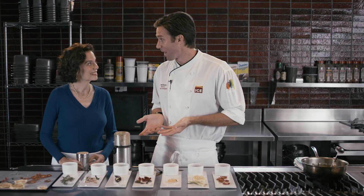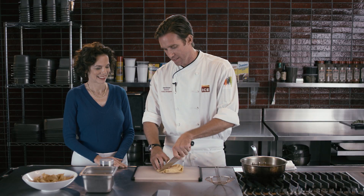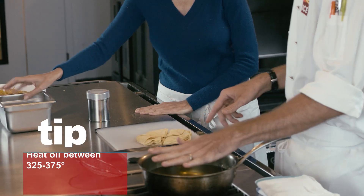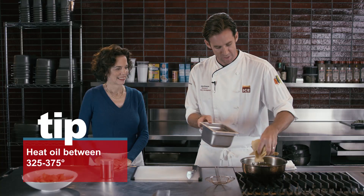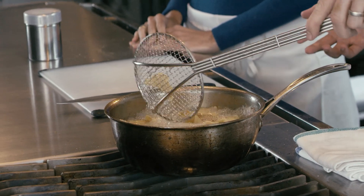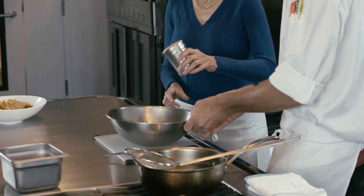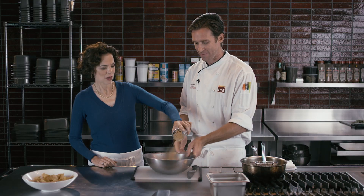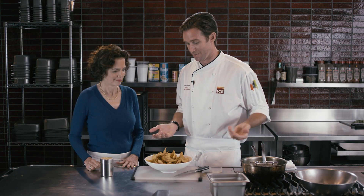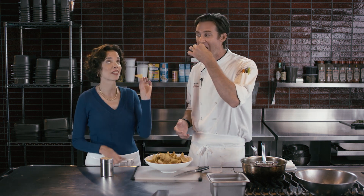This is salsa powder, and we're going to use it on chips. We've got some regular corn tortillas and we're cutting them into triangles. I've got a pot of oil — just carefully drop them in; about 30 seconds is really all it takes. You can see they're already starting to crisp up. Shake the salsa powder over them, don't be shy, and give them a little toss.